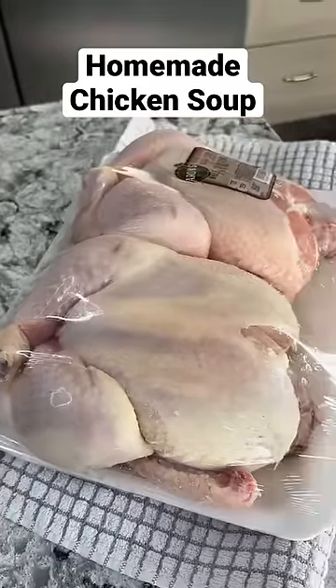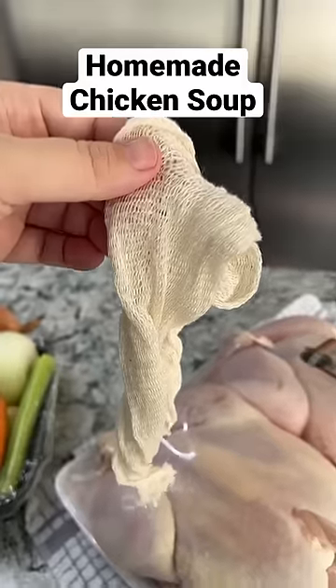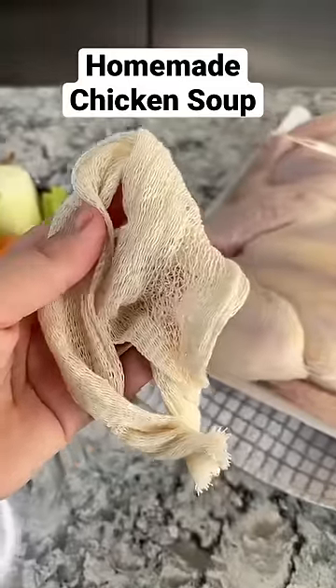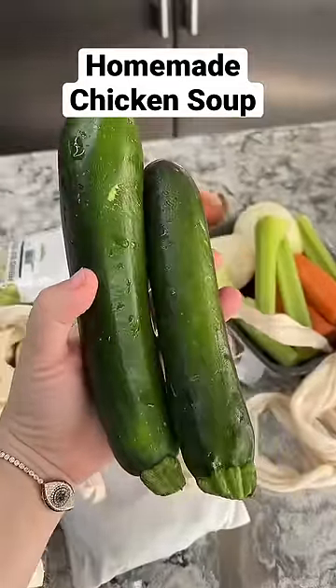And then very important to chicken soup — lots of chicken. I always like to separate the chicken into cheesecloth bags so it's easier to remove from the soup later once it's cooked. I also put the onions and herbs in the cheesecloth. Oh, we can't forget zucchini. This didn't come in the package but I always like putting this in my soup.